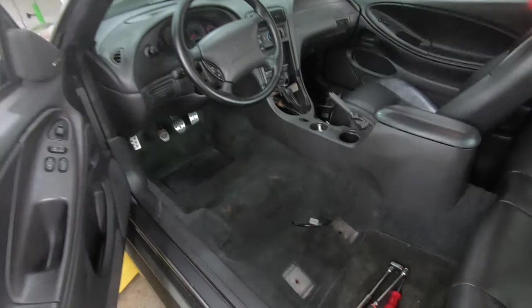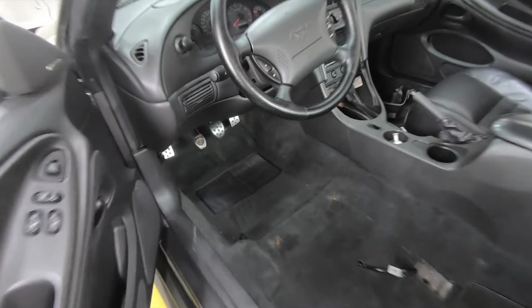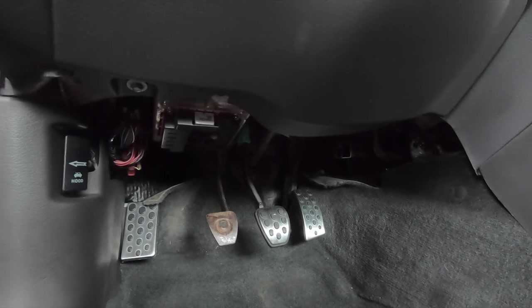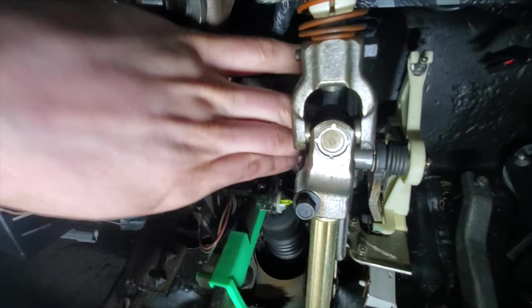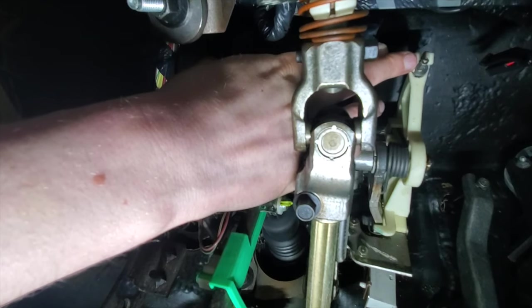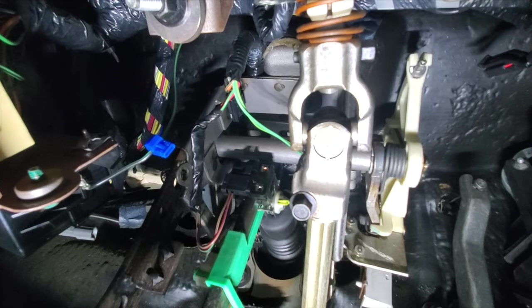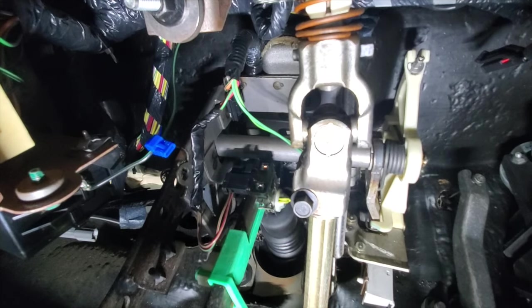Now we've got to go inside the car and release the cable from the inside. Depending on how big you are, remove the driver's seat, then come underneath and release the cable from the clutch pedal. Underneath the dash, I'm going to release the end of the clutch cable from the stock quadrant. I'll probably have to do it off camera — there's no way to do this one-handed while holding a camera.